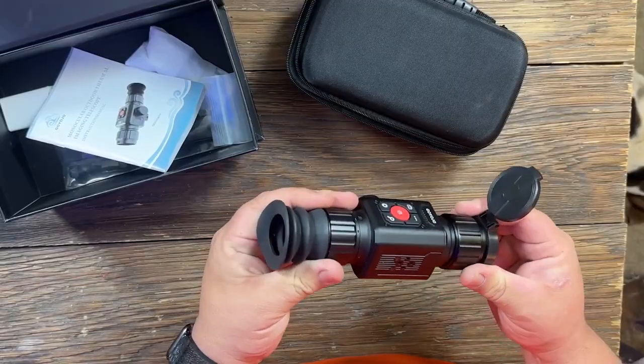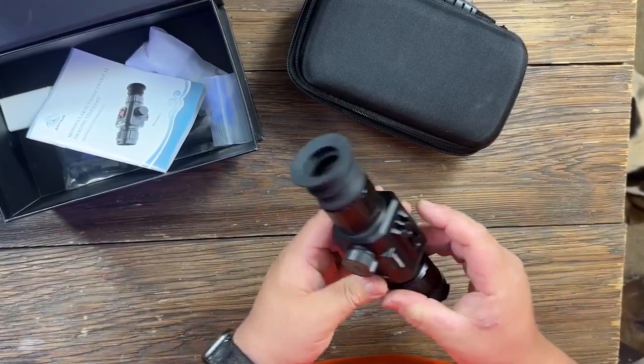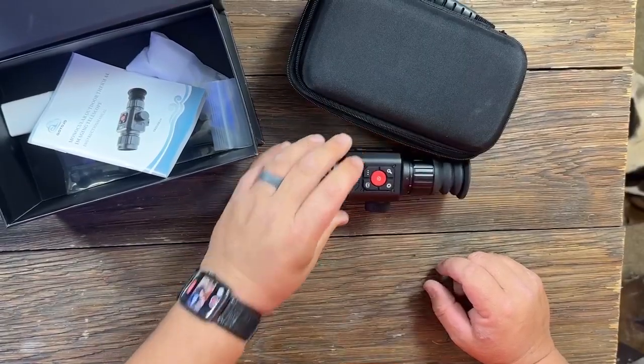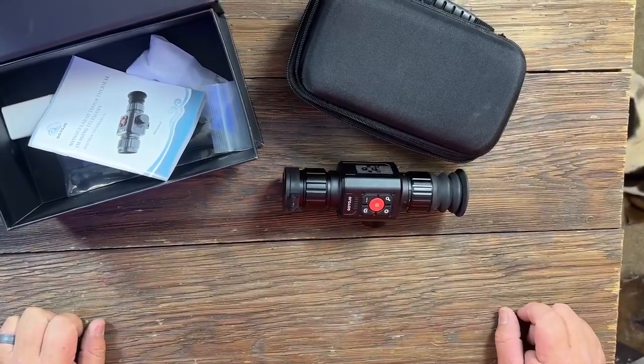All in all, pretty nice thermal. I'm fairly impressed with it for what it is — it's really been pretty impressive. I'm excited to get it mounted up on a rifle and maybe try to hunt some hogs with it.